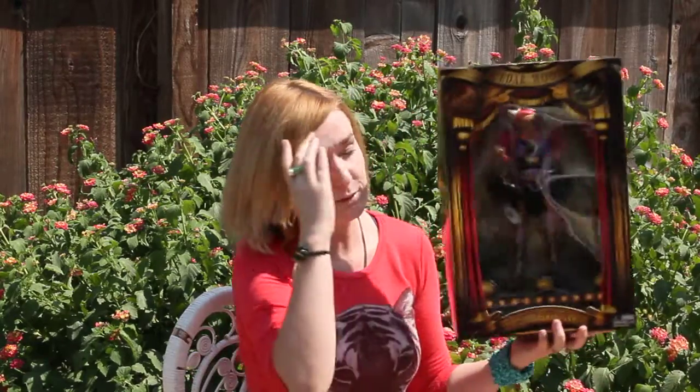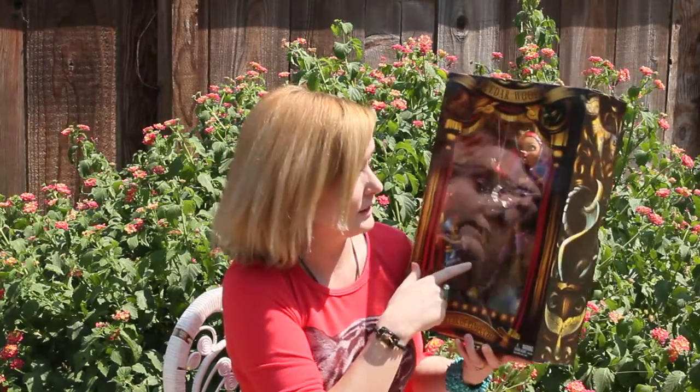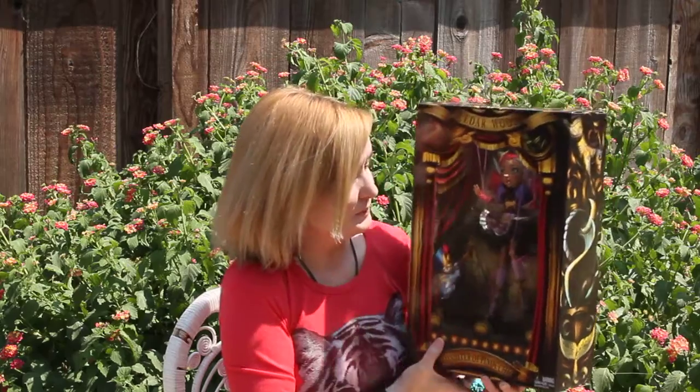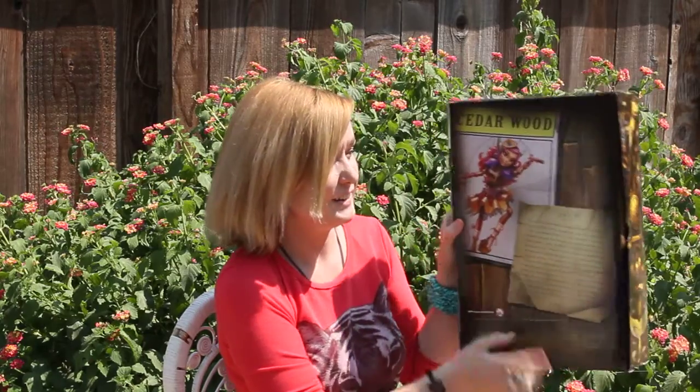And this is what she looks like in the box. It's Cedarwood, the daughter of Pinocchio, and she's a puppet, like Pinocchio. And here's the back of the box.